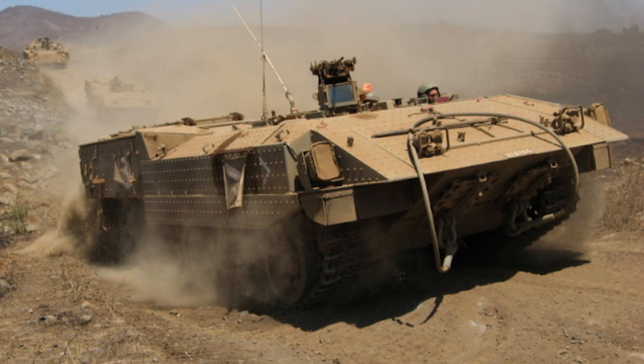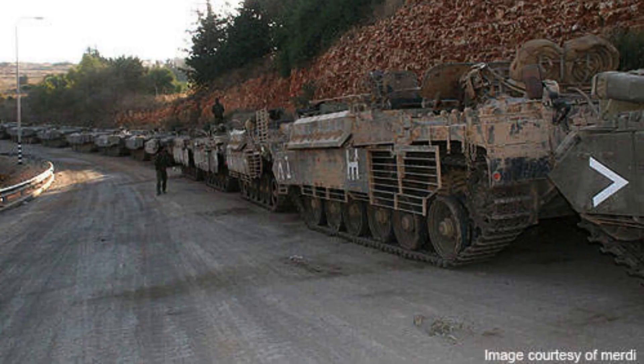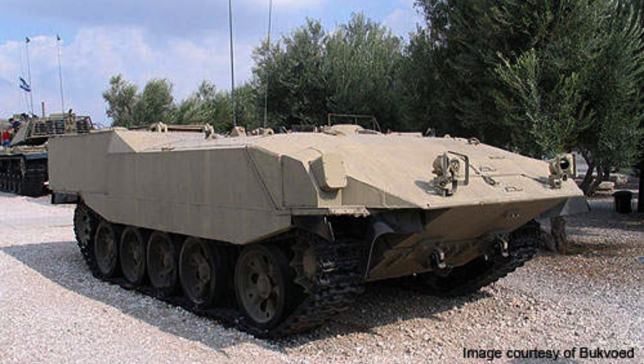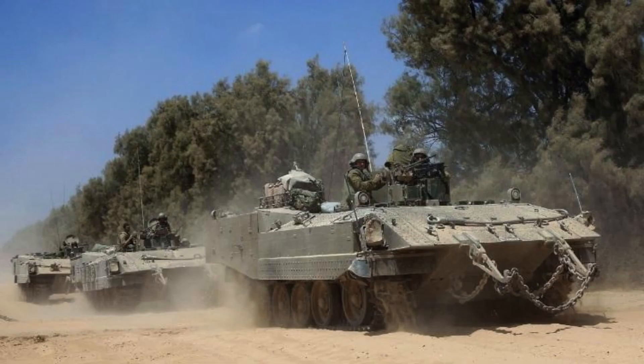The Aksharit, an armoured personnel carrier derived from the Soviet-built T-54 and T-55 tanks, stands as a testament to Israel's innovative approach to military technology. Originally captured from Arab armies during the Arab-Israeli wars, these tanks were skilfully repurposed to create a formidable armoured personnel carrier. To transform the tanks into the Aksharit, the Israeli Defence Forces undertook extensive modifications.